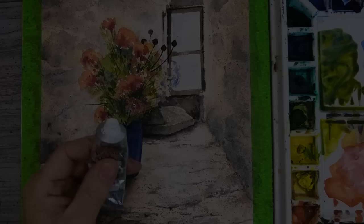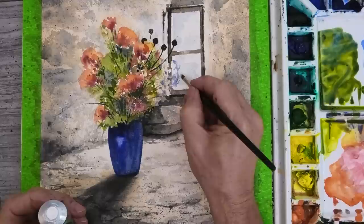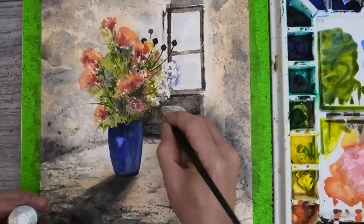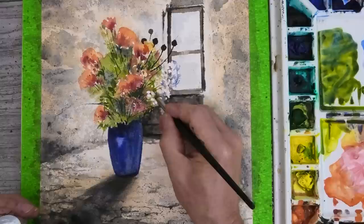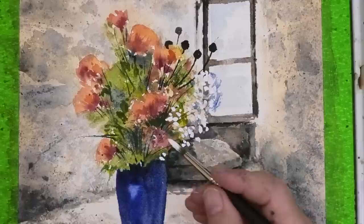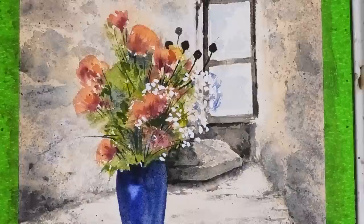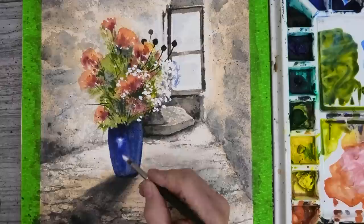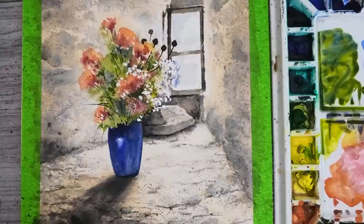Now for some finishing touches — gooey white gouache straight from the tube for nice simple little daisy-type things. Not forgetting that lovely little touch of light on the vase. Then finishing off with these little yellow centres on the flowers.